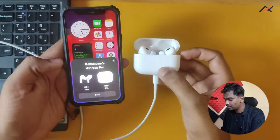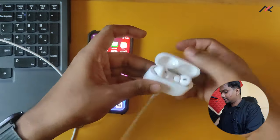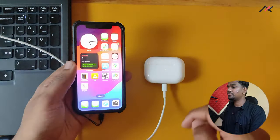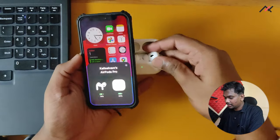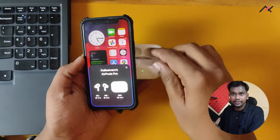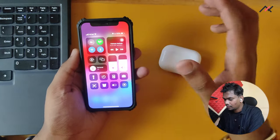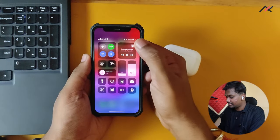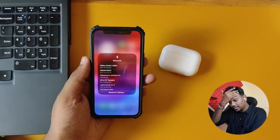Now let's connect. Here I have my iPhone — you just have to keep the case open. You can see 'Not your AirPods Pro' which you can connect. There's a button on the back side just like original AirPods Pro. It will detect and pair. The case is showing 91 percent battery — that's great.